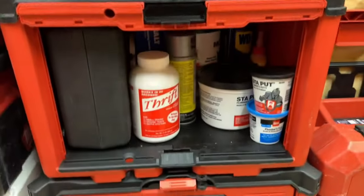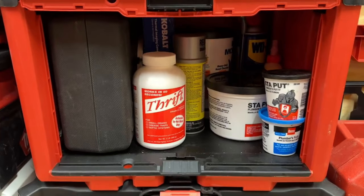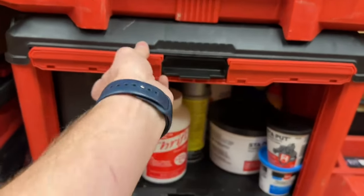On the inside of the cabinet, I keep my putty, WD-40, my Blue Monster wipes, and I always keep Thrift. There's also some foam cleaner in there, my thermal imaging camera by Cobalt, and a little Cobalt inspection camera that stays in the cabinet as well.